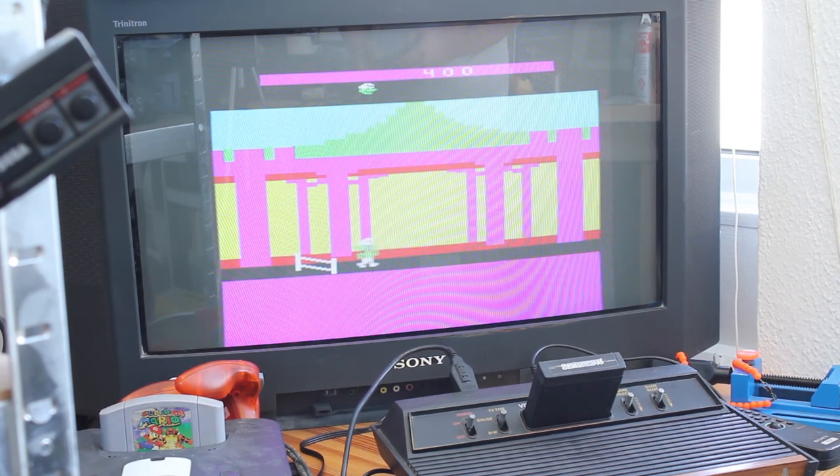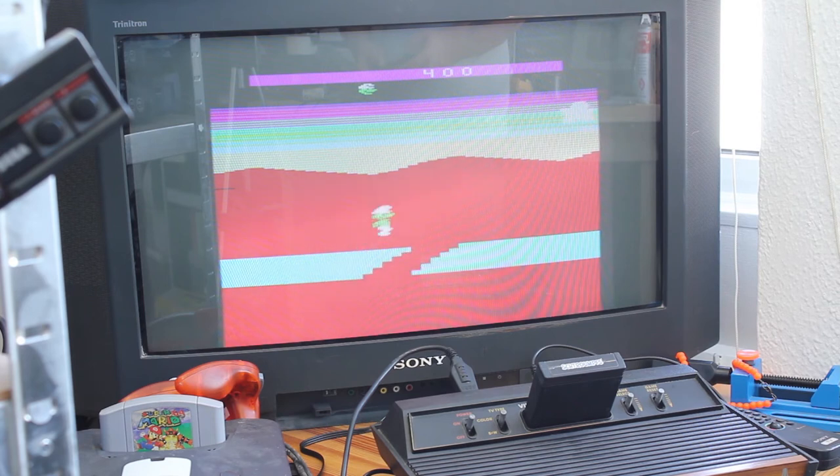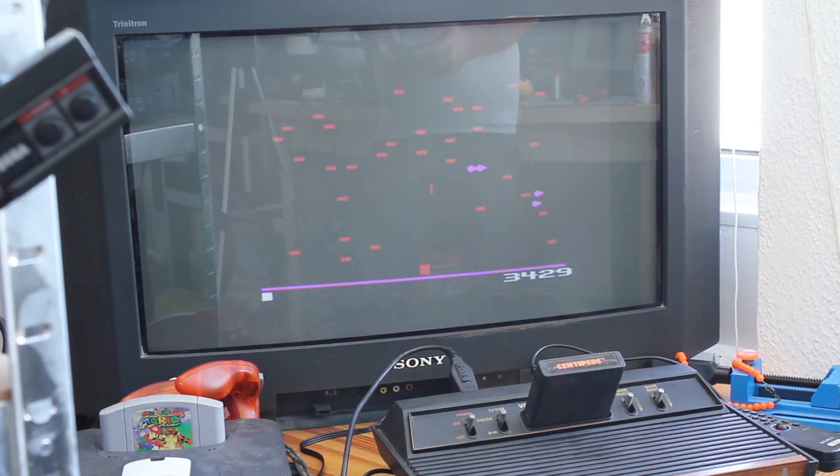You seem to be able to do a super diagonal jump which is intermittent at best. This is Centipede for the 2600 and the colour palette makes it slightly ugly, but it wasn't that pretty to start with, so it doesn't really change anything — it's just as playable.